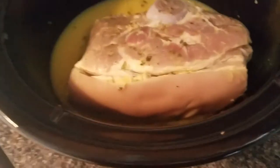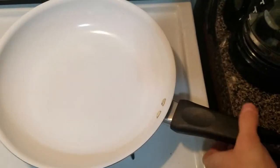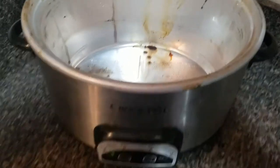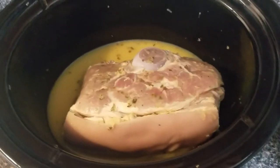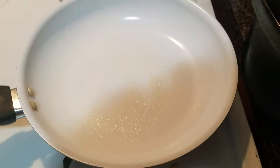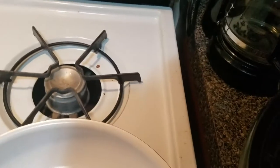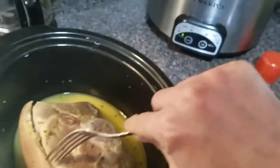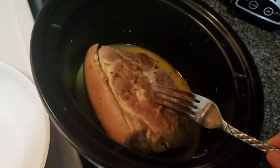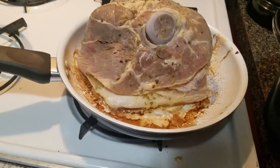This pork has been marinating all night, and I've just been kind of turning it in the liquid. I am going to sear it before I stick it in the crock pot to cook. I'm out of oil, so I put down just a little bit of my Aldi olive oil spray. I really want to sear the skin, because when I stick it in the crock pot I don't want it to be extremely fatty. Look at it rendering out that fat.